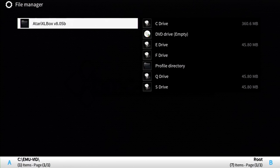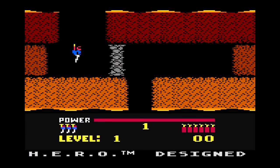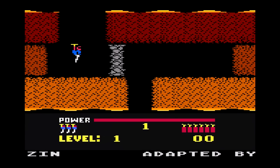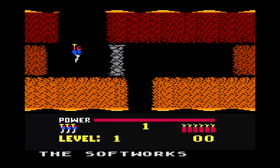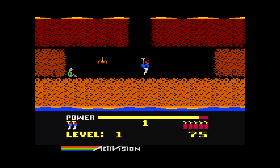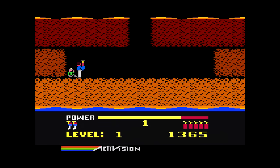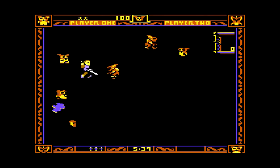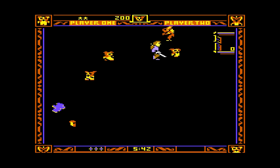The Atari 5200 emulator is multipurpose, so we'll be revisiting it again later in the computer segment. This emulator is called Atari XLBox V8.05B. For whatever reason, this emulator has the start button unbound by default — a button you need to start a majority of the 5200 library. What an oversight! Once you've sorted that out, it works great. A small few games like Mega Mania might crash your Xbox, but for whatever game you can get to boot, you should be able to enjoy a solid experience.